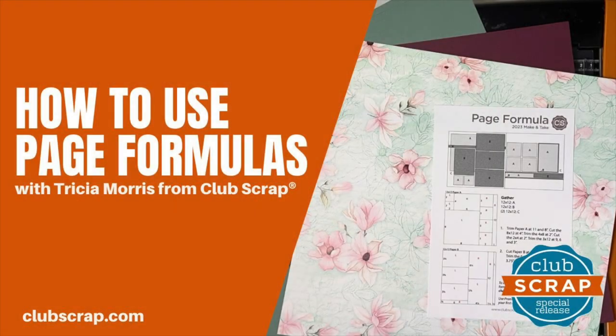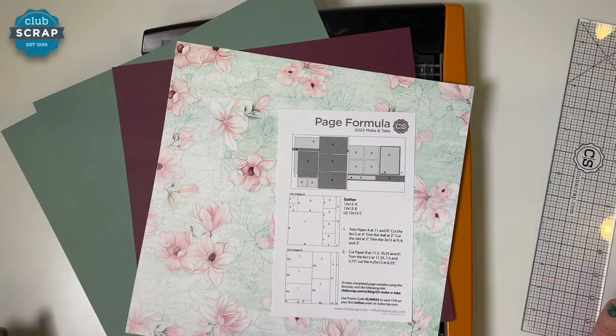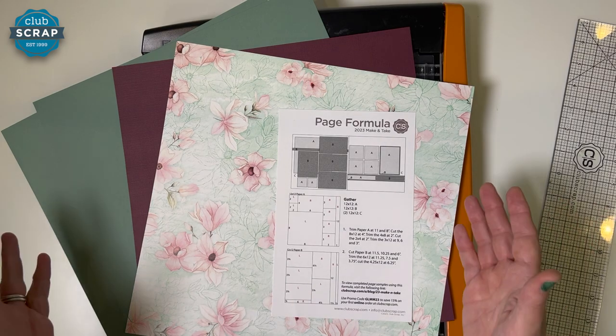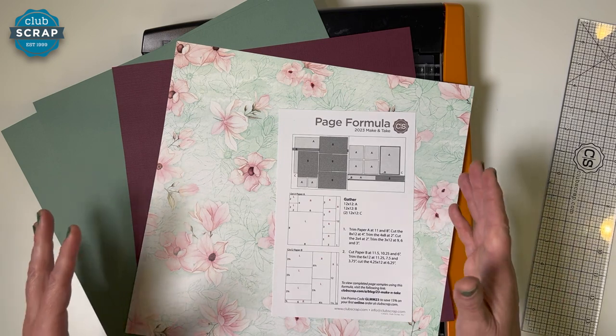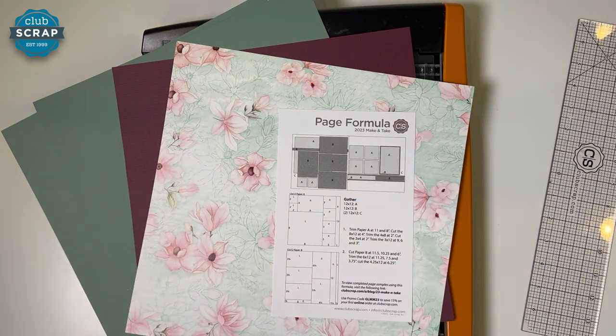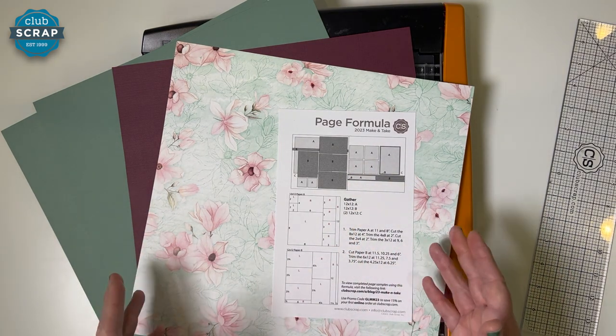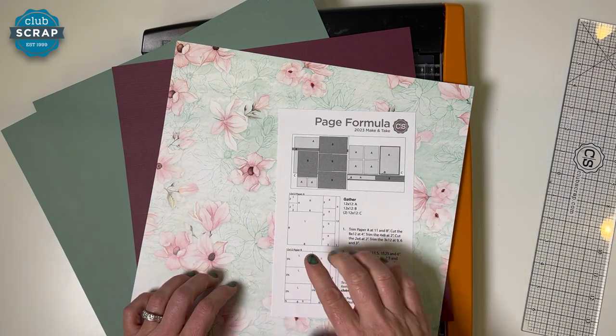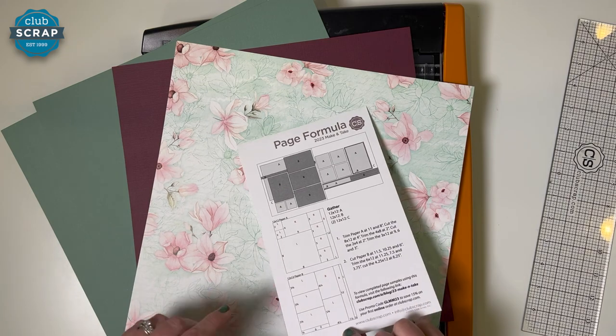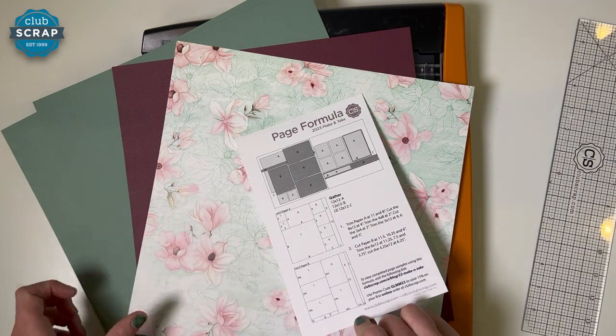Hi, I'm Tricia Morris at Club Scrap and the purpose of this video is to show you how to make a beautiful double page spread from just four sheets of paper and a little bit of time using our clever page formulas. These formulas are all about using your stash, so I challenge you to make this layout along with me, perhaps after just watching the video one time through. I'll give you lots of tips and tricks along the way.